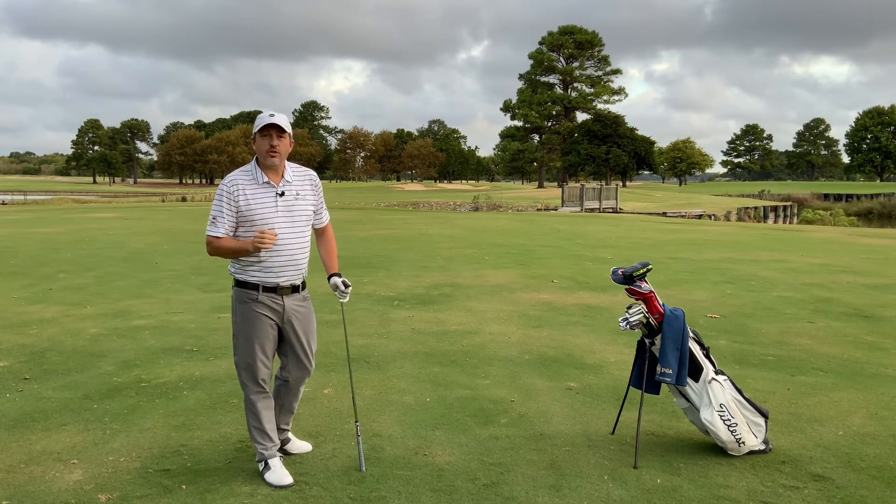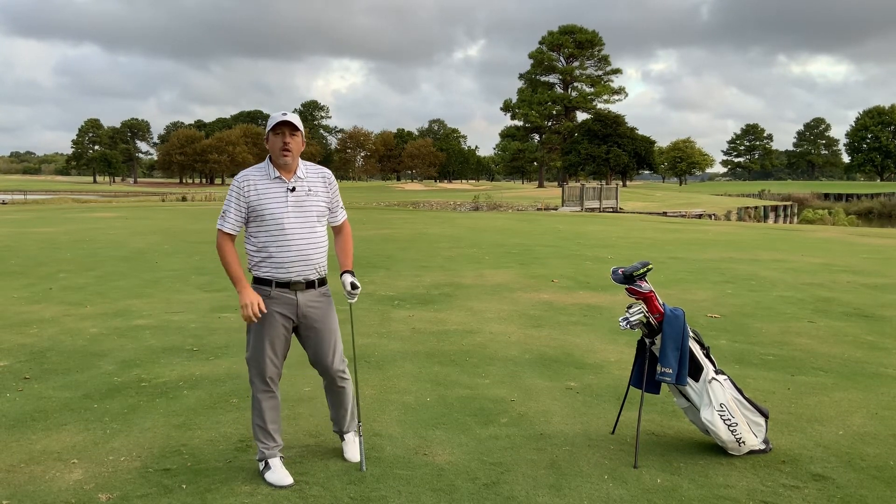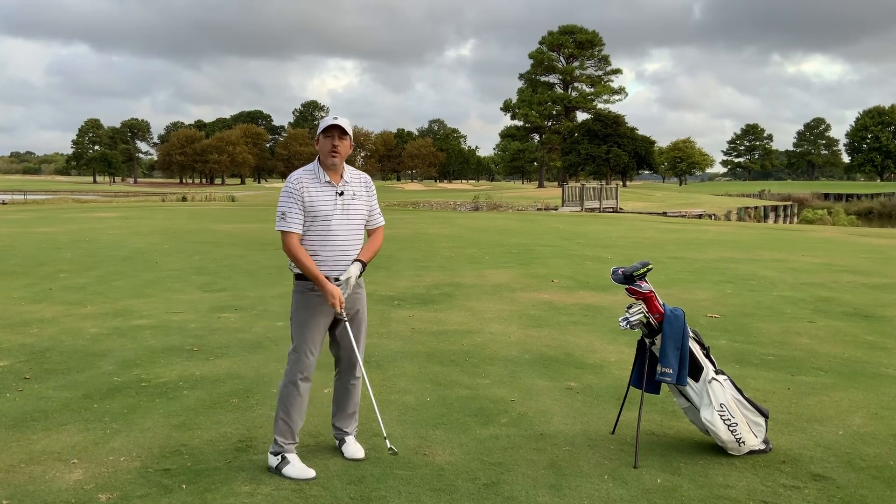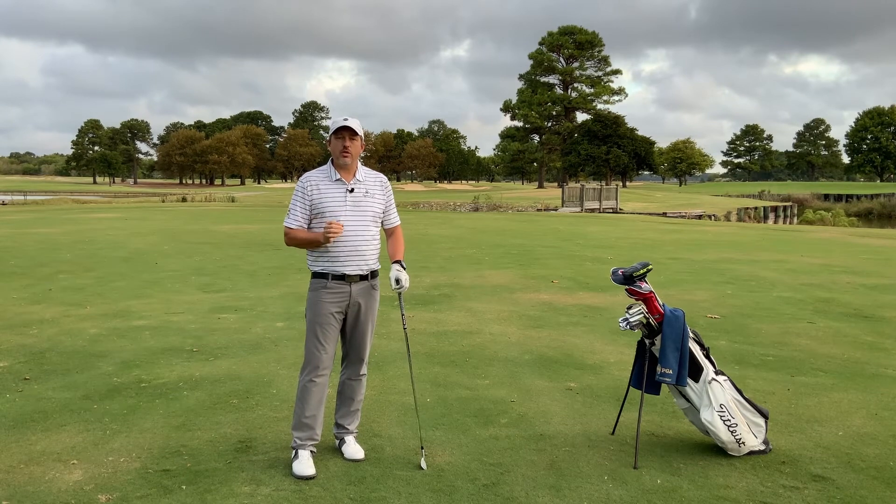There we go — a nice straight iron shot. Remember that as you set up, it can be an easy pre-shot routine to just make sure that club is on the right path.